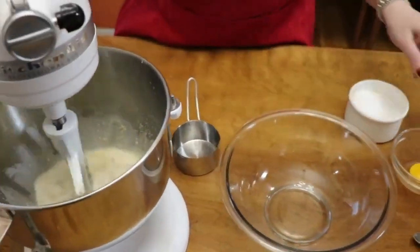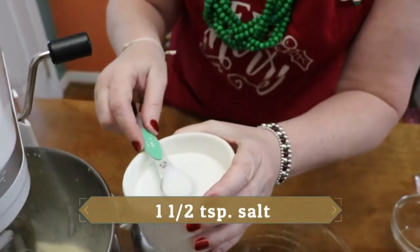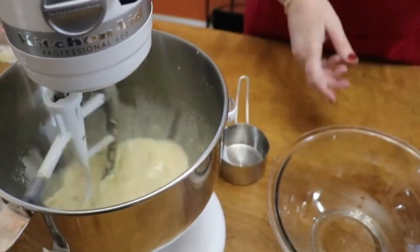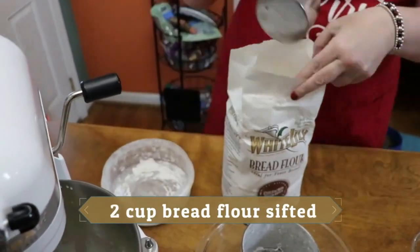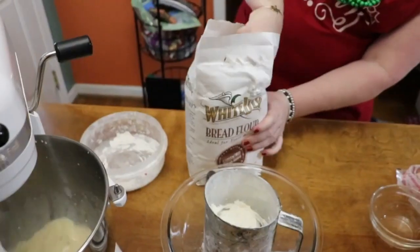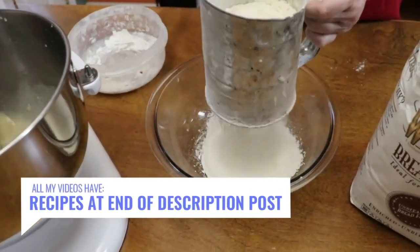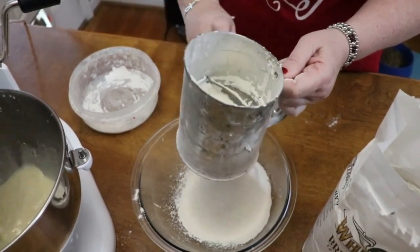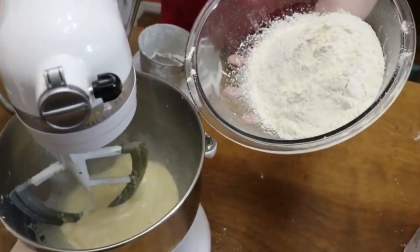Turn the mixer on and add one egg yolk, then one and a half teaspoons of salt. Now we're going to start adding our flour — we'll put in two cups of flour first and beat it really well before adding the remaining flour. This is bread flour; it activates the yeast better than all-purpose flour. Go ahead and have your flour measured and ready before you start.